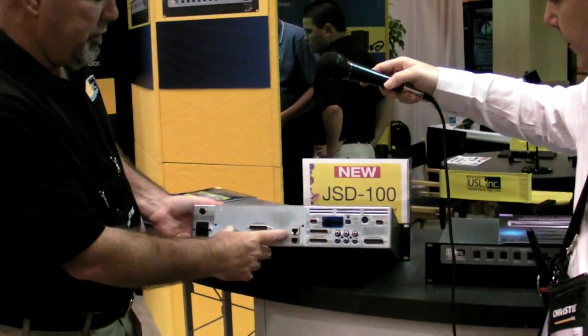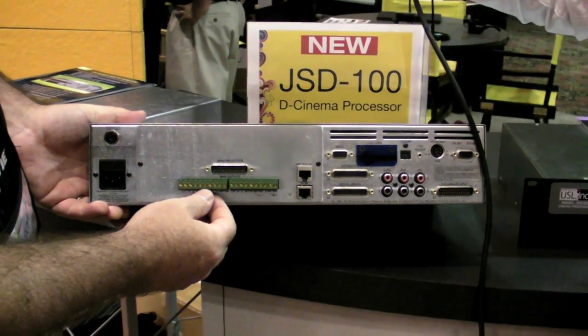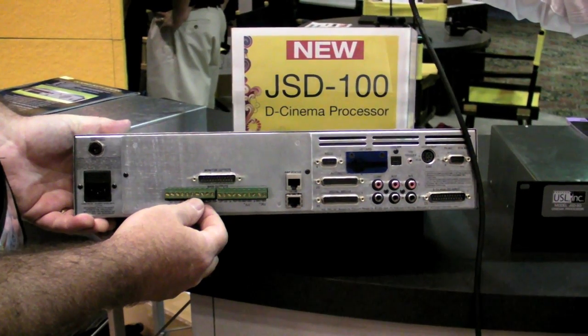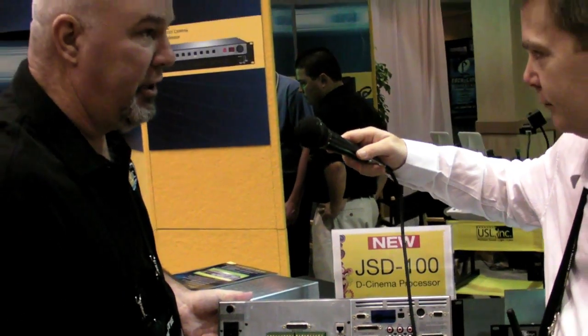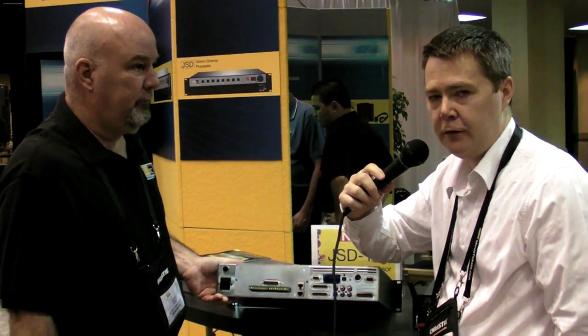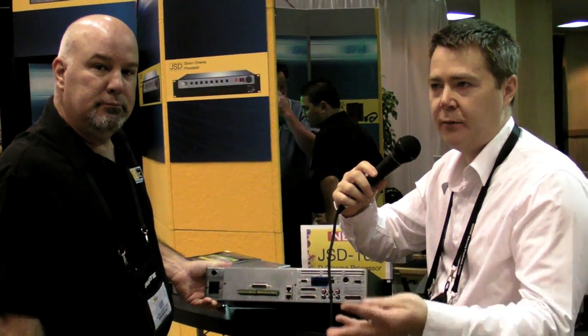On the backside here where the outputs are, this plate is removable. We've done that because the audio channels have not really been defined at this point — we don't know what it's going to be in a year. Is it going to be 12 channels? Is it going to be 16 channels? Is it going to be 20? DCI can have up to 12 channels in the specification, so you could have up to 5.1. We may go up to 12 or something, so we don't know yet.